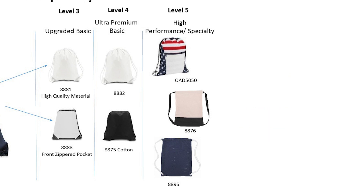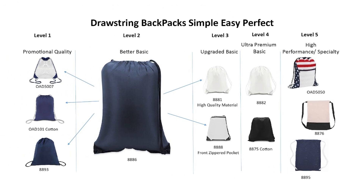For those who want more of a sporty look, the 8895 is made from heavyweight jersey mesh fabric, similar to a sports uniform. This bag is fantastic for your team sports customers, as many of them heat transfer a player's name and number onto the bag for the parent to carry into the stadium on game day. It also doubles as a mini laundry bag as well.